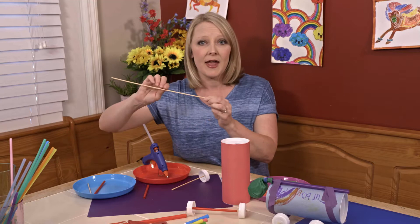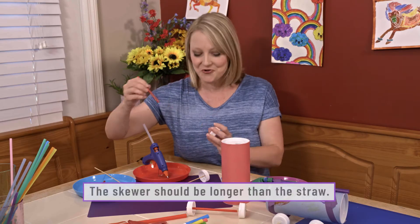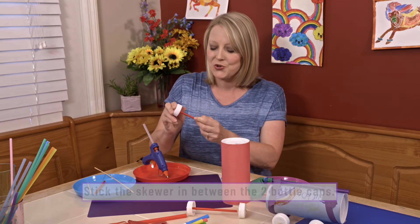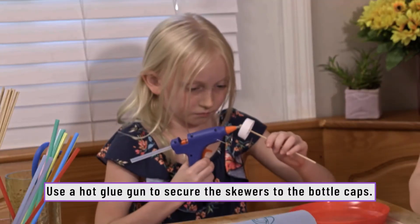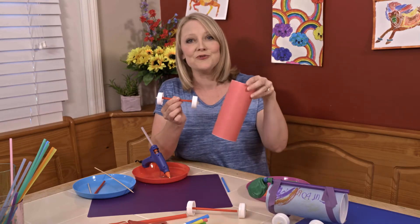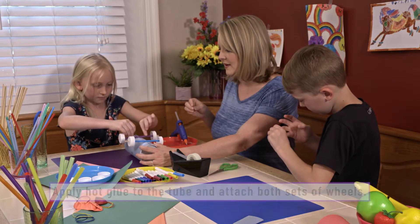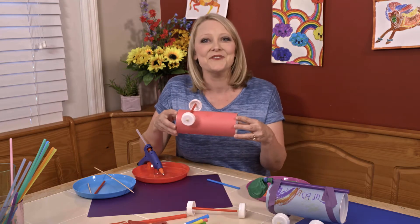Next, you're going to take your skewer and cut it down. Take a bit of straw and make sure the straw is shorter than your skewer. Slide it onto your skewer, then attach the other wheel. Take your hot glue gun and glue that side. Now you have a set of wheels ready to attach to your car body. Put a little dab of hot glue on the car body and attach your wheels. Once you have one set done, make the other, then wait for it to dry.